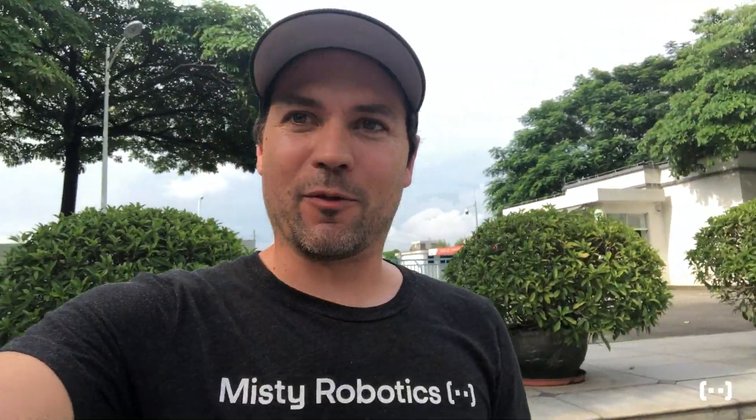Hey everybody, this is Ian and I am in China. I'm about an hour outside of Guangzhou, a huge city in southern China, at our contract manufacturer. I've been here about three weeks now to kick off production of MISTI 2. There's a few of us from the MISTI team here. I've actually spent a lot of time here in China, both at Sphero over the last 10 years and of course now MISTI.